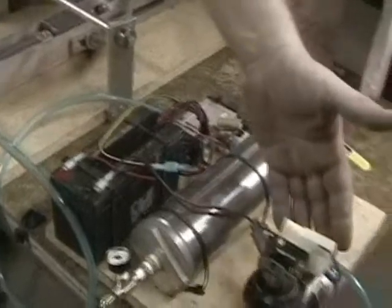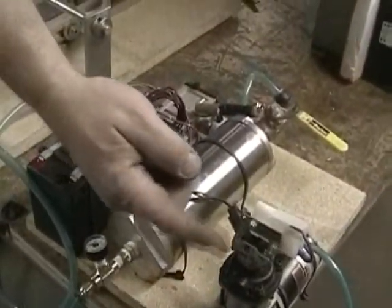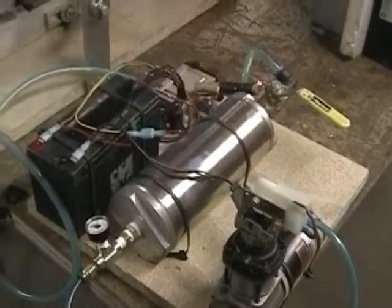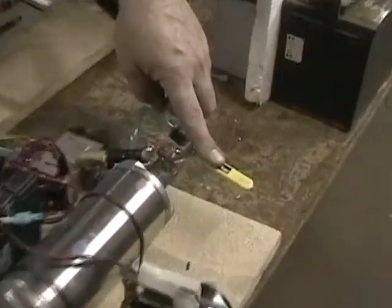We should have some hand model in here doing this kind of stuff. Our battery, our pump, our variable pressure switch, our accumulator tank, our safety valve, purge valve, our electric valve to fire, our gauge.